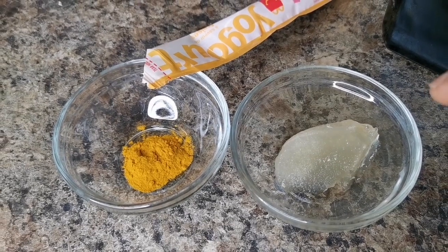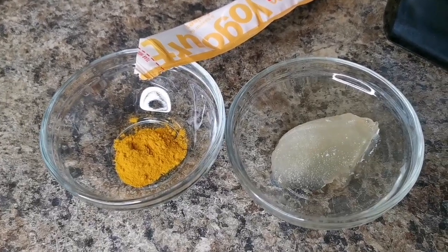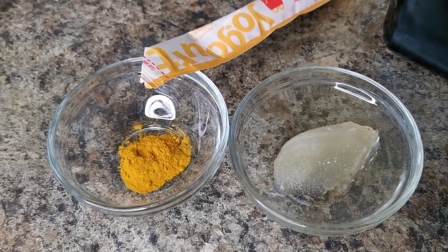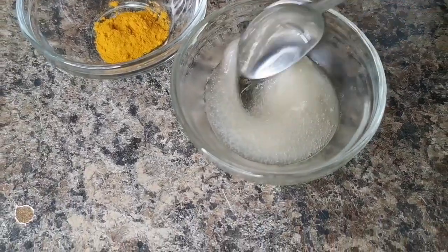You can use a small blender and just blend everything up — I did that before — but this is an easier way where I'm going to put this in the microwave to melt, because sea moss is a gel, so once you heat it, it's going to melt. Look how easy — I'm back!